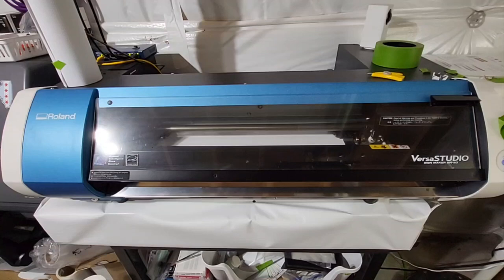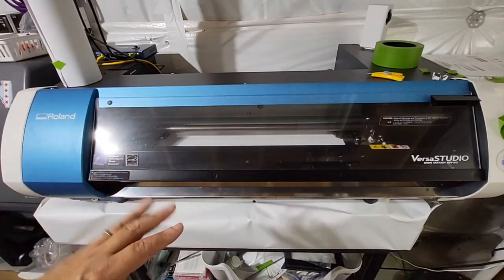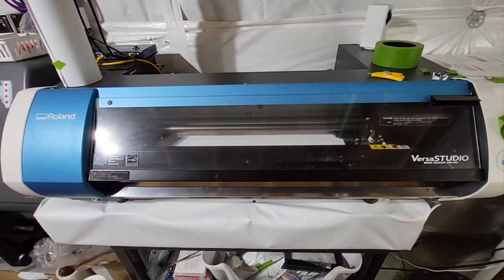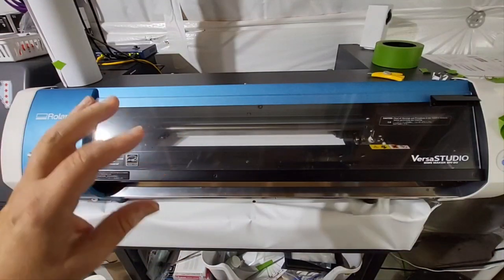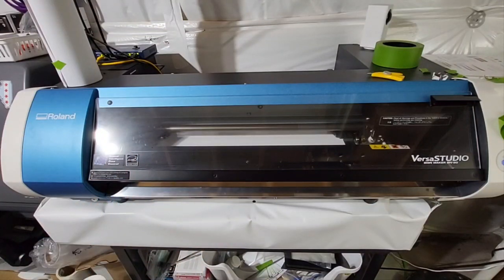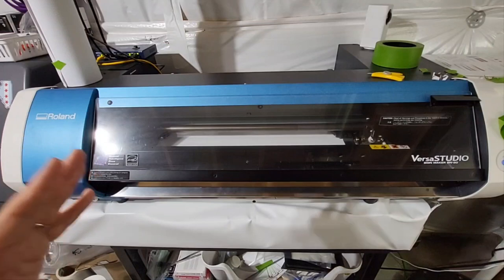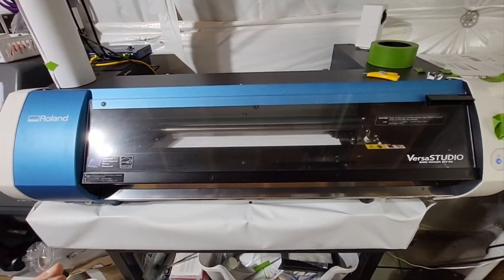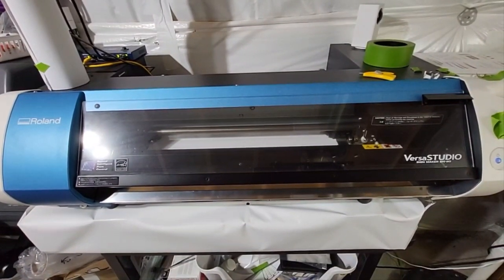Can you do a demo on printing, laminating, and cutting? Well, I'm not going to lamb it today, I'll do another video. But what I'm going to do is I'm going to pretend I laminated. So I'm going to print, go through the steps on how to set up the print, remove it, and then put it back in and cut it as if it was laminated. I'm going to walk you guys through this every step of the way. This should not be a struggle anymore. Just save this video, because this will be the last video you'll need for BN20 print and cut.